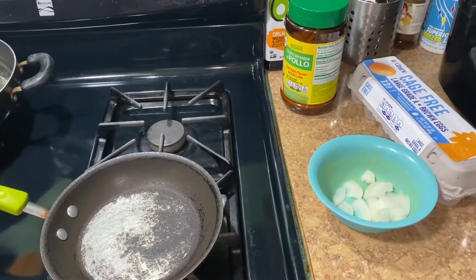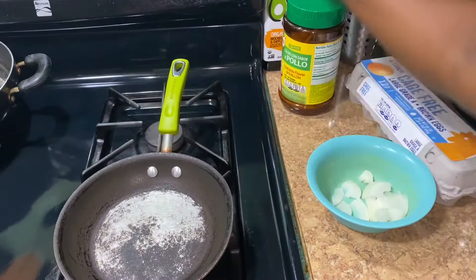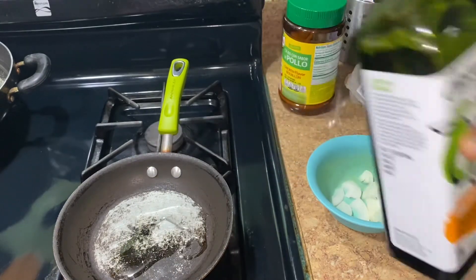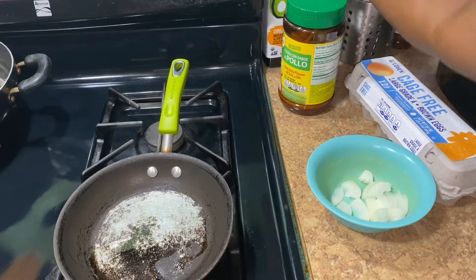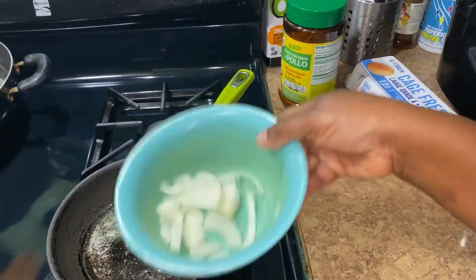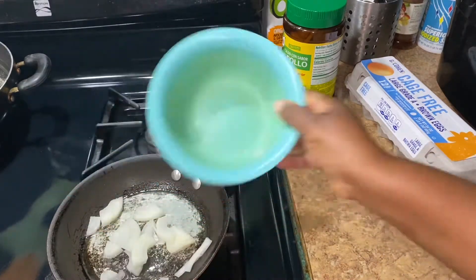So here I have my pot — my frying pan — with a little bit of oil, not much. What I'm gonna do now is put in a little bit of onions. I like it when they're a little bit caramelized.